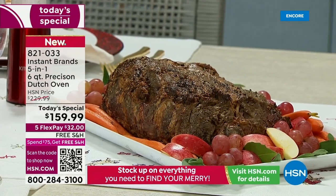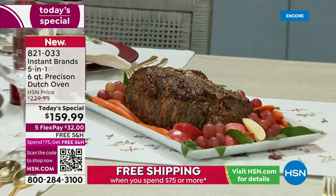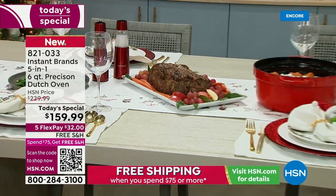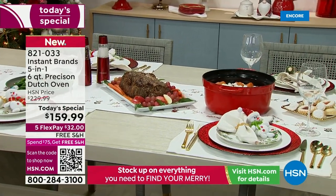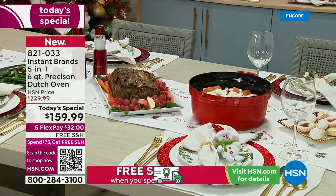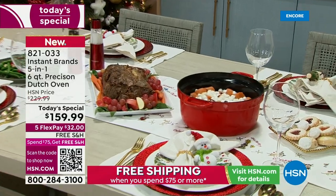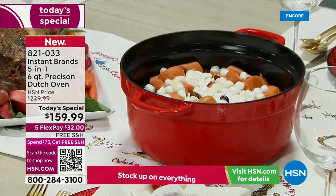I wanted to give you a progress report. What you saw a moment ago was it in process — we're still going. Whether it's your pot roast, rump roast, pork, pulled chicken — whatever you're cooking, this is going to take it from ordinary to extraordinary.